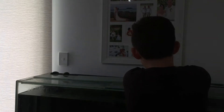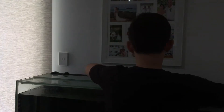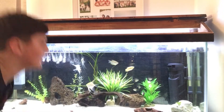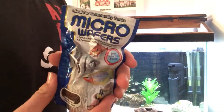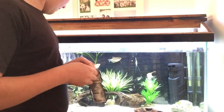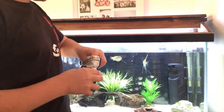So it's been a few hours and now it is feeding time, which for me is usually around 10 o'clock. There's the tank. Buddy is right behind the camera. We've got the micro wafers, so we'll just dump some in.